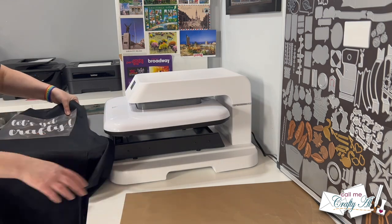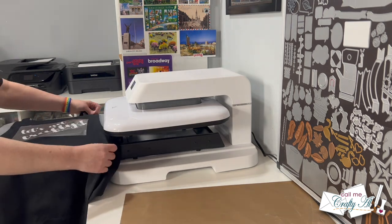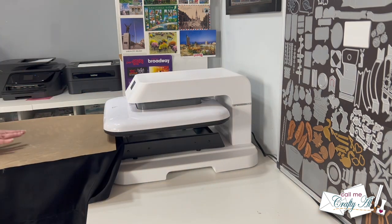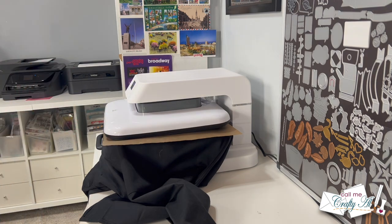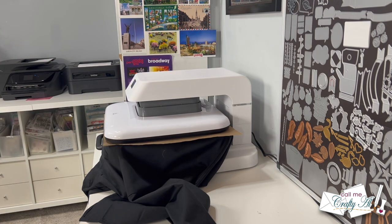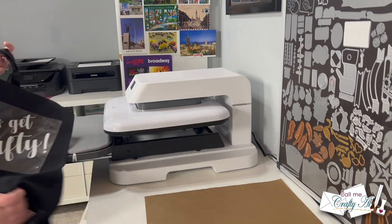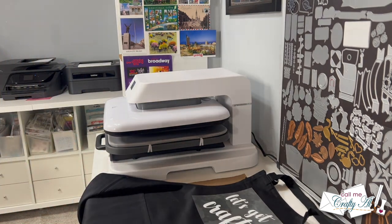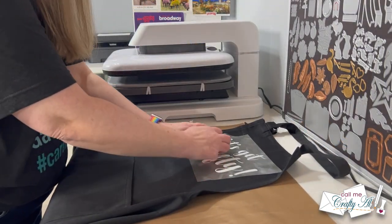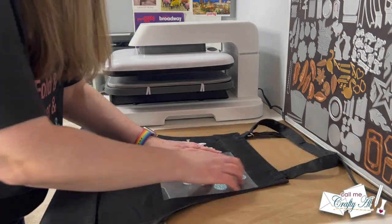Once the machine was heated up it was ready for the first round of HTV. I could have put the apron in neck-strap first but was being cautious since it gets hot, so I turned it to the side. Before pressing you always want to put the Teflon sheet on top, then use the handle to push the drawer into the machine and press the R button. It's like a little robot — it presses down, counts down the timer, and opens back up when done. According to the vinyl instructions this needed to be a cold peel, so I set the apron aside for a minute or two to cool down. Even going midway on time and temperature, I was able to remove the carrier sheet and the 'let's get crafty' stayed right on the apron.